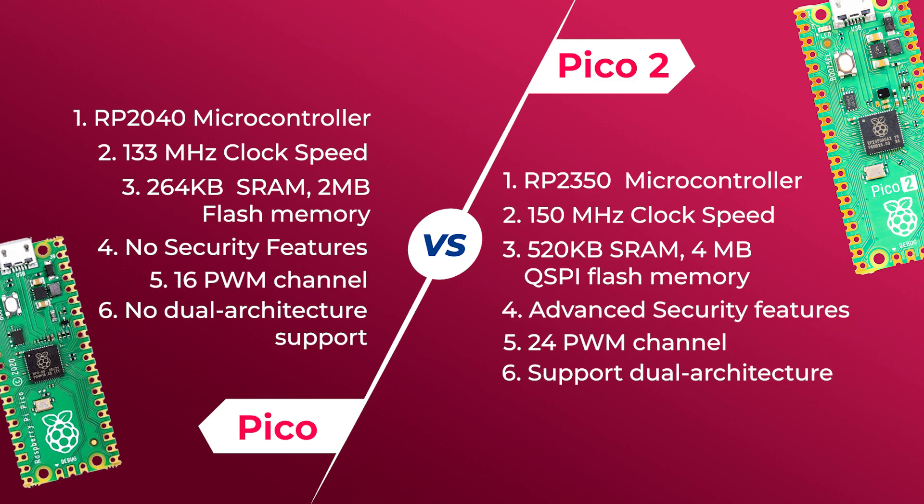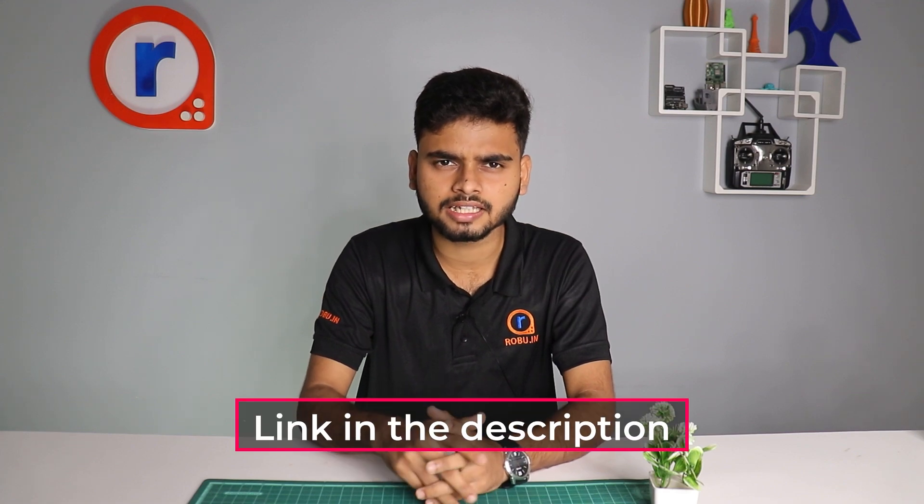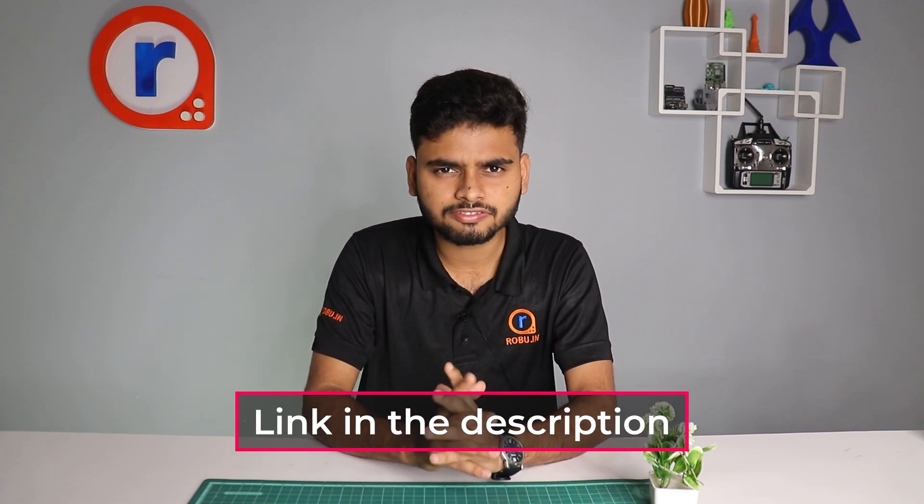Those are some major differences between Raspberry Pi Pico and Raspberry Pi Pico 2. Let us know in the comments if you need project videos on Raspberry Pi Pico 2. For more information, visit our website — the link is down in the description. Thanks for watching, and we'll see you in the next video.